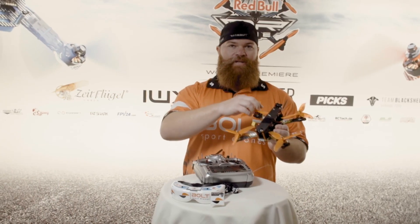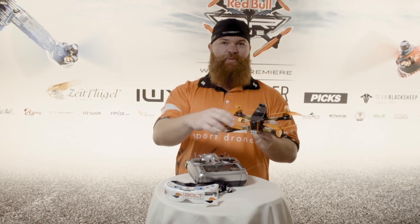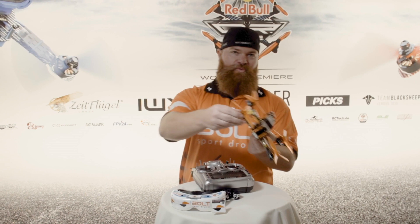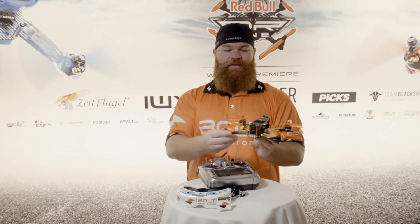It has four motors that are all individually controlled. By changing the speed of each motor, it allows us to pitch forward, allows us to roll, allows us to yaw and also incline or decline.